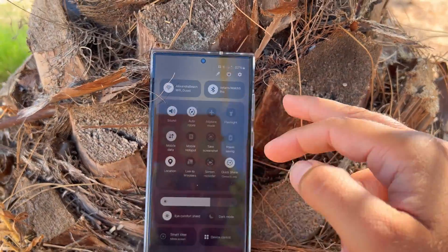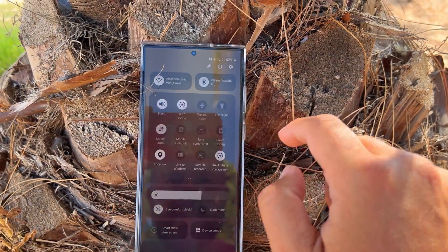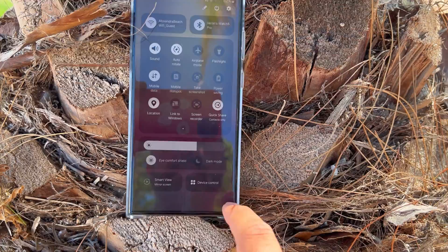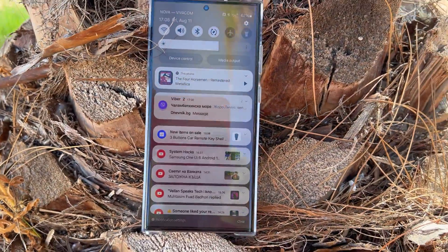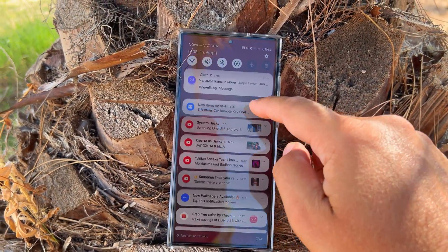The quick panel has your wireless connections like Wi-Fi and Bluetooth, all the quick settings, and down below the display controls. Further down you have Smart View and device control, so you can control all your connected smart things from your phone. They've also changed the notifications.